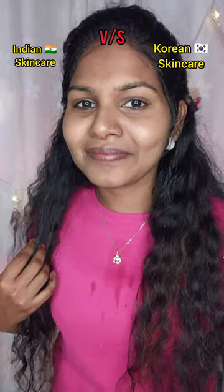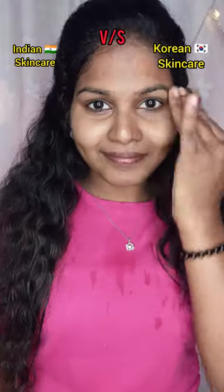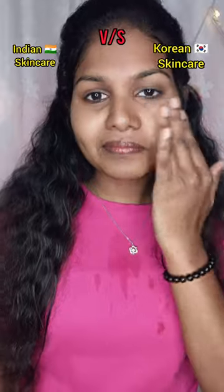The skin has a glow and feels smooth and fresh. For the last step, I used a Korean skincare gel moisturizer.